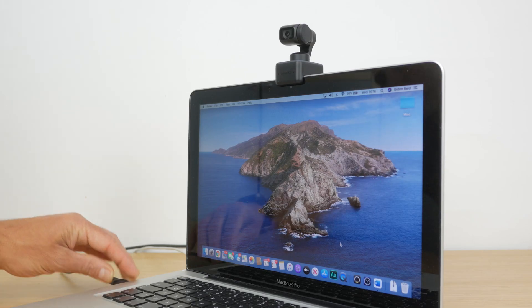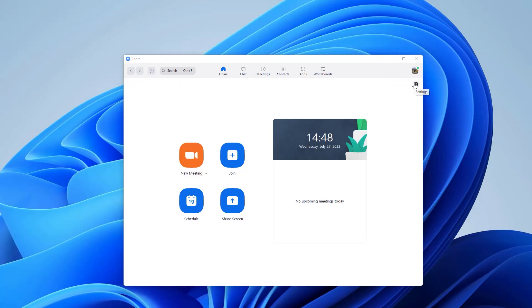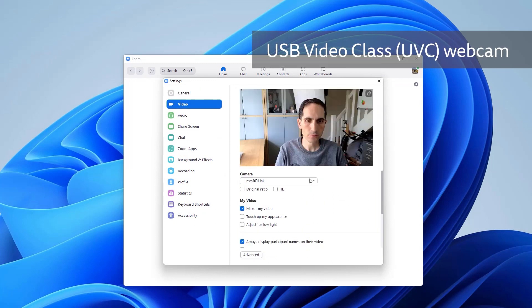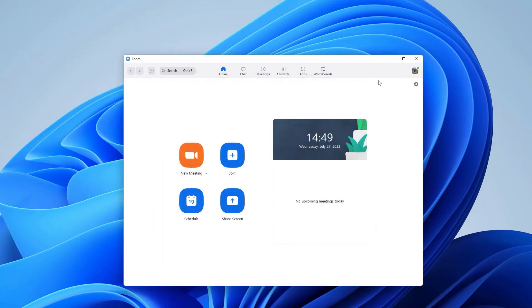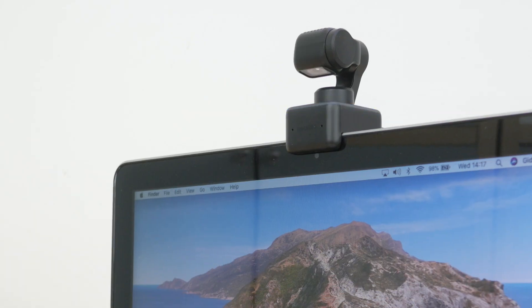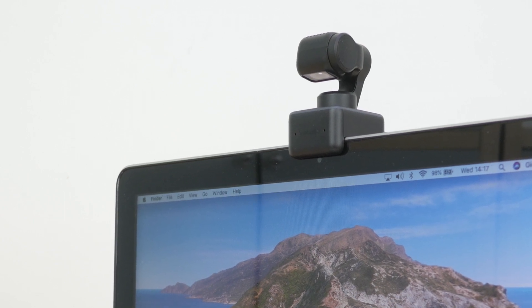Like most webcams, installation is a doddle. Just plug in the supplied USB cable into the webcam's USB-C port and the other end into your computer. The webcam will perform a self-test with its full range of movement and the light around its base will illuminate blue for a short period of time. You can then use it with any software that supports the standard USB video class webcam, including popular video conferencing apps like Zoom and Teams and streaming software like OBS. The LED will light green when the webcam is in use. When you close any app using the webcam, the LED will go off and after 10 seconds the lens will enter its privacy mode and point itself downwards.